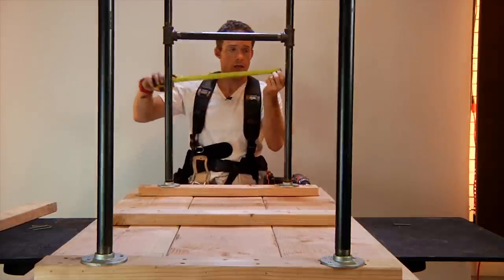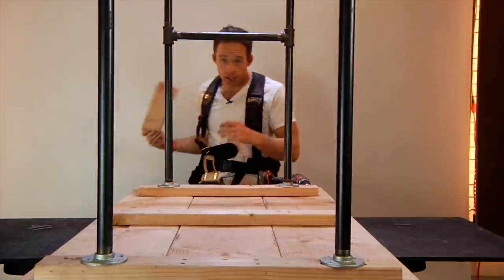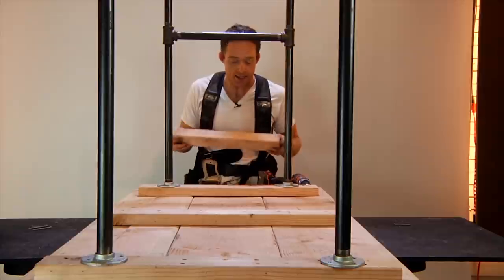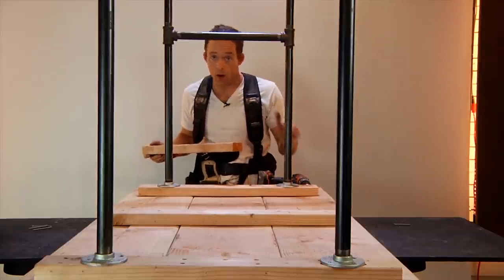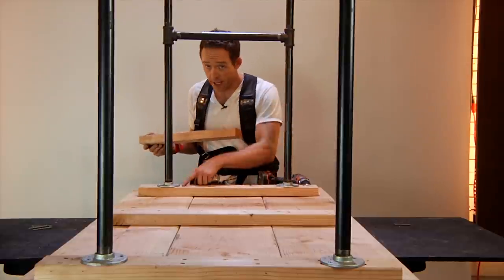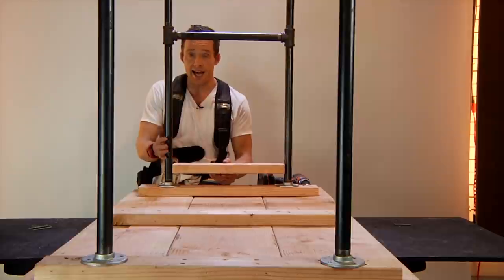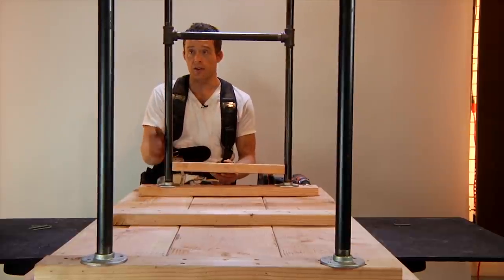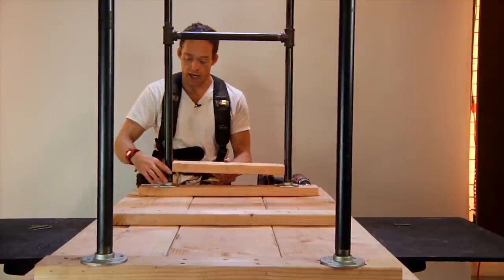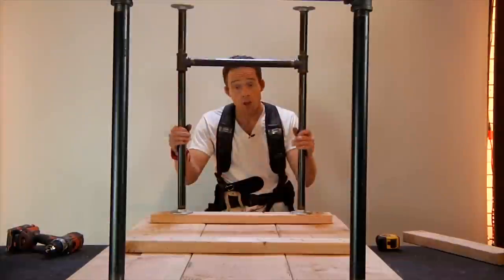One trick to make sure these are totally straight is to use spacers. We know that this distance, if you measure it, is about 18 and 5⁄8 inches. So I cut a scrap of 2x4 to 18 and 5⁄8 inches. Once one side is mounted, put that spacer down by the bottom above the flanges — hitting just the pipes — and I know the other leg has got to touch it to be at the same distance. That way I know we're straight.